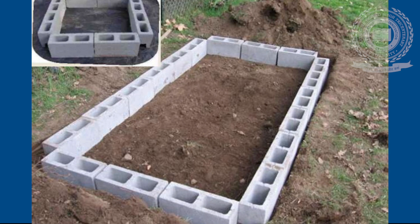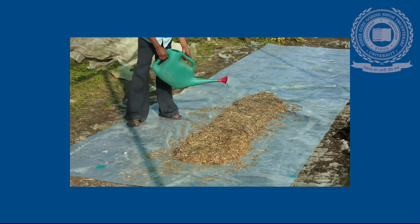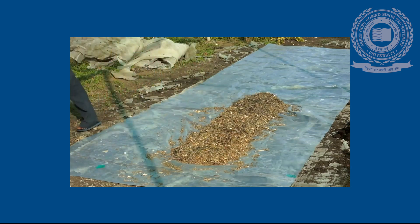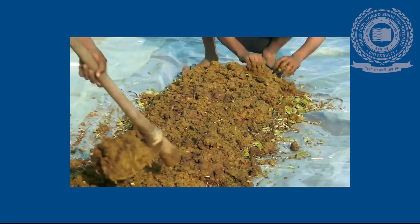A small sump is built to collect the drain water. The Vermicompost Bed is prepared by placing sawdust, husk, coir waste, and sugarcane trash at the bottom of the container. A layer of fine sand is spread over the cultured bed, followed by a layer of garden soil. The layers are moistened with water.